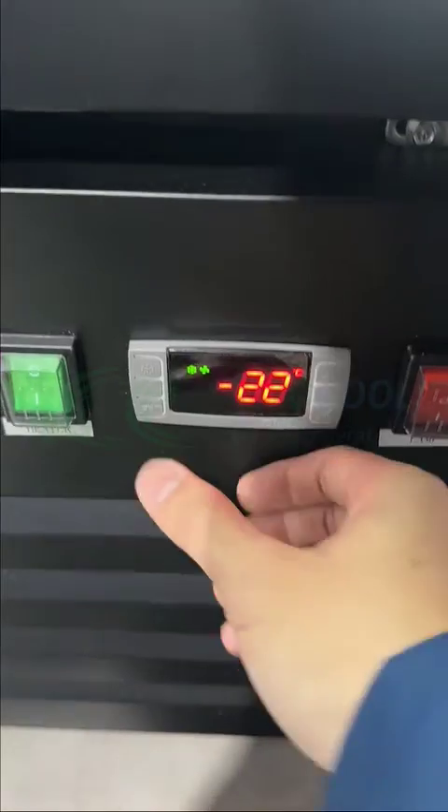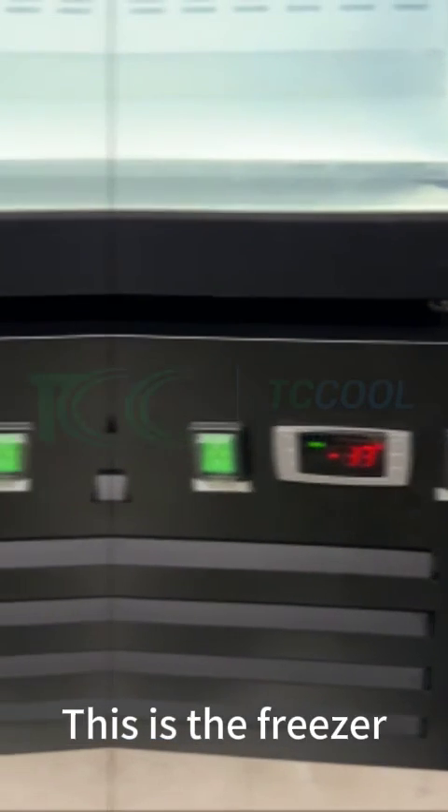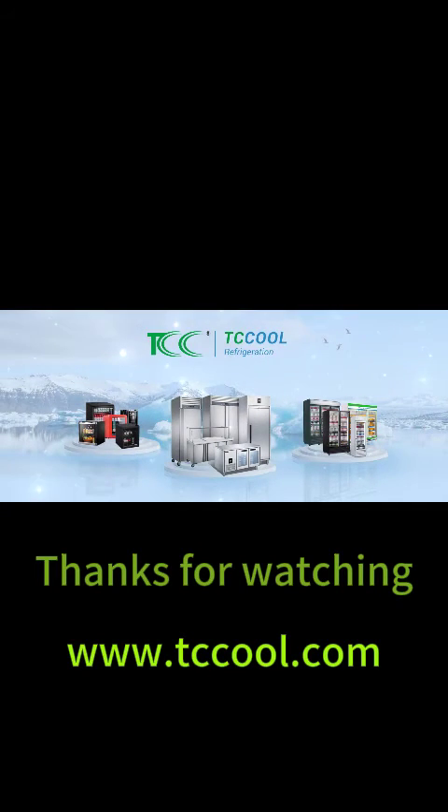Go back. This is the freezer. For more information, just top 3 seconds. Going back. Thank you.